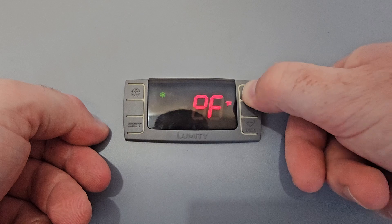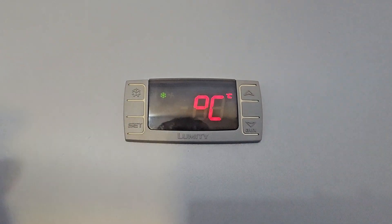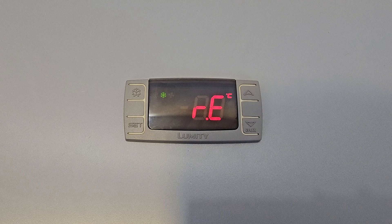Then press the arrow down, press set again, and you have changed from Fahrenheit to Celsius. Wait until the message disappears automatically — then you have changed your units of measure.